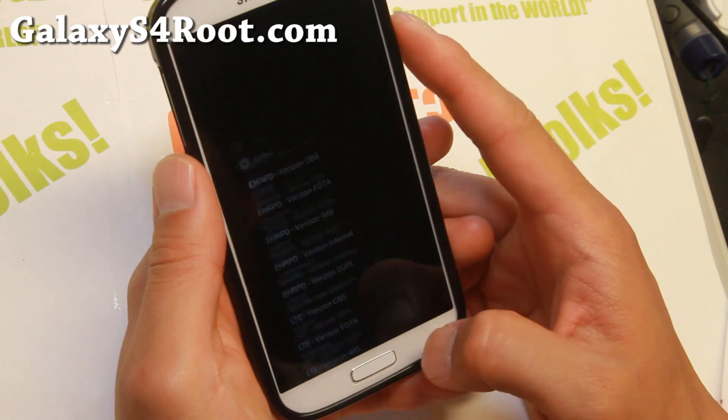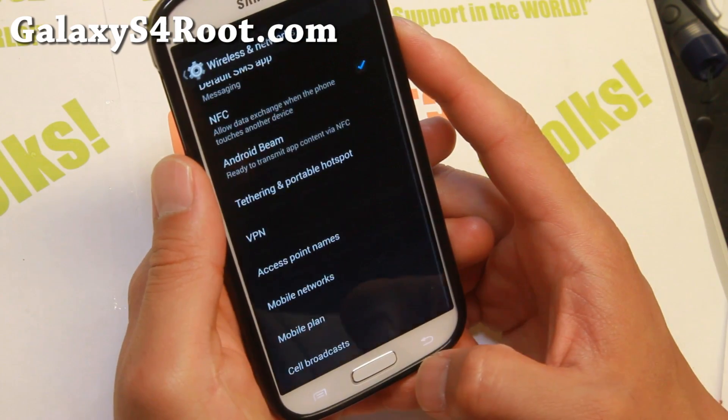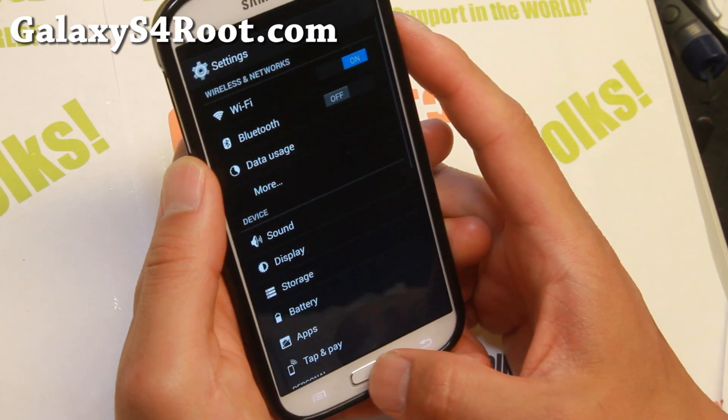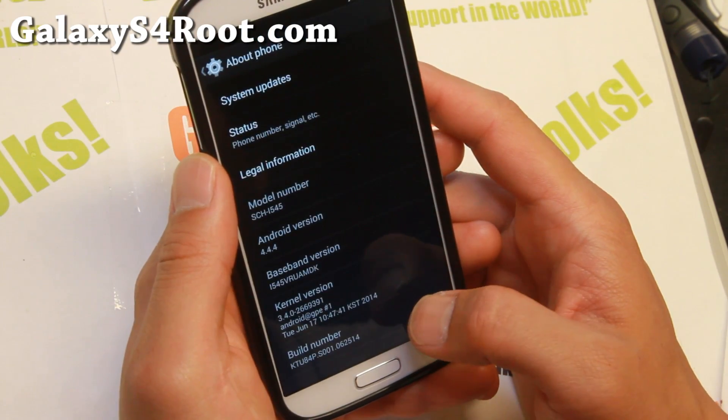For those of you who don't know how to set APN, you can go ahead and check out the link on my site — I'll have the link to the APN settings. Other than that, you'll get the latest Android 4.4.4.